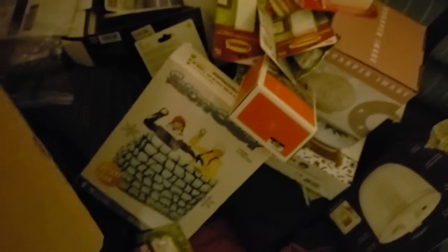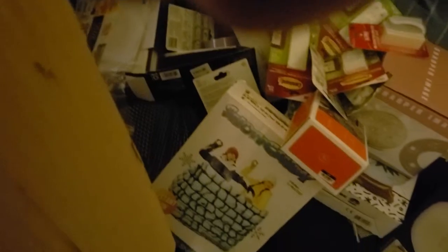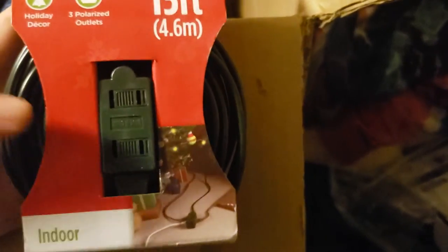We have a suede care kit by Kiwi. It looks like it was a little bit opened maybe, but it's still brand new — it hasn't been used. The sealing on it kind of broke at the store. Two more boxes of these candle lights — about $5 each. We've got a 15-foot Westinghouse power indoor extension cord — probably about a $5 to $10 item.